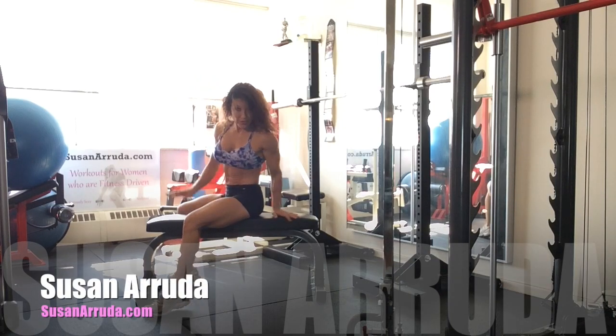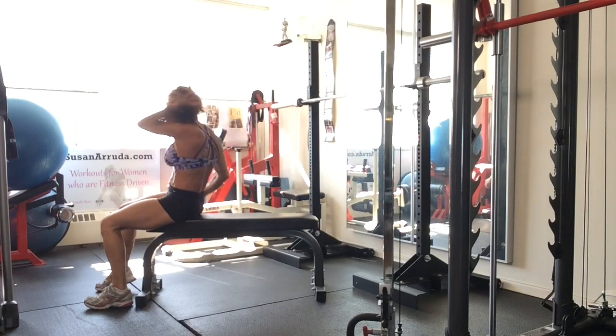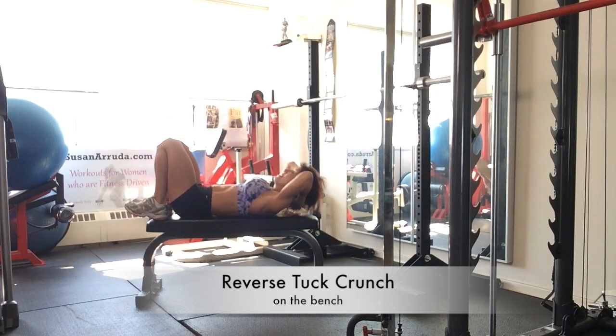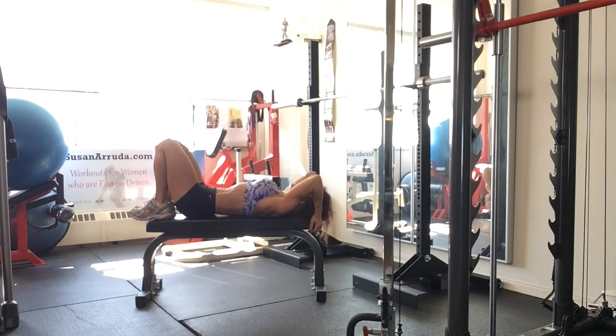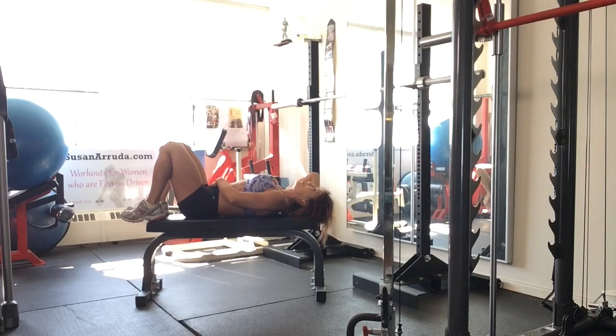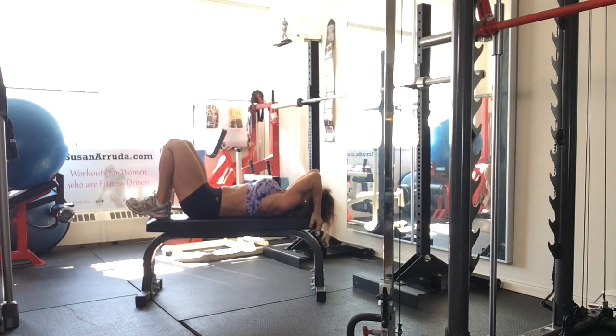This is a reverse type crunch. You're going to lie back on a flat bench. Position yourself so that you can grab the ends of the bench with your hands. Activate your core and get rid of the space between your lower back and the bench, pulling in and keeping those abs in.